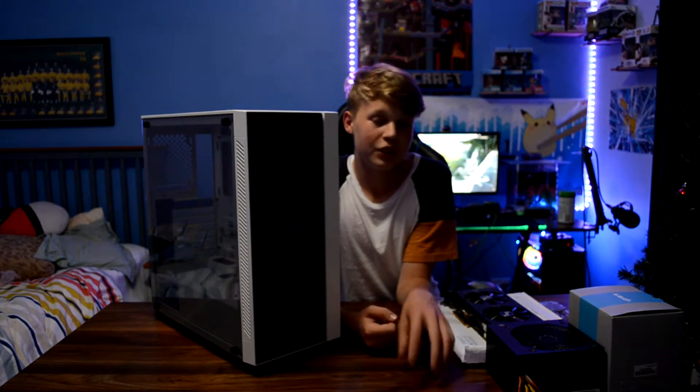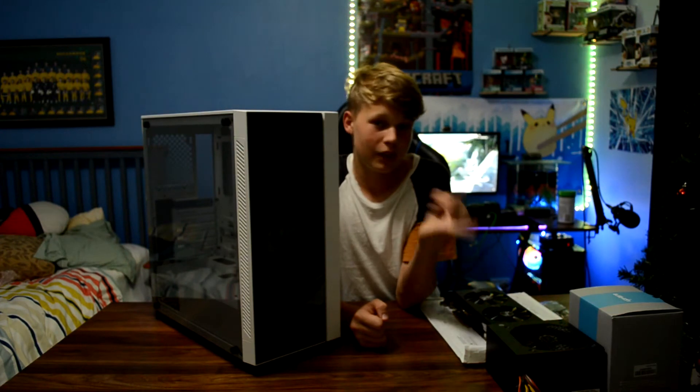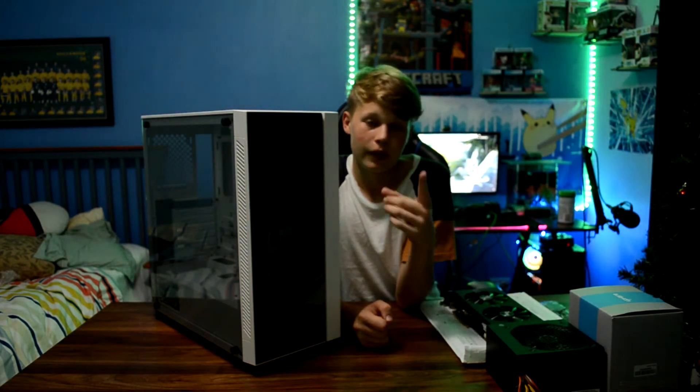I'm going to show you how to build a PC and build it at the same time. Then we're going on to some game benchmarks, some streaming, that sort of thing. It'll be fun. Let's go.